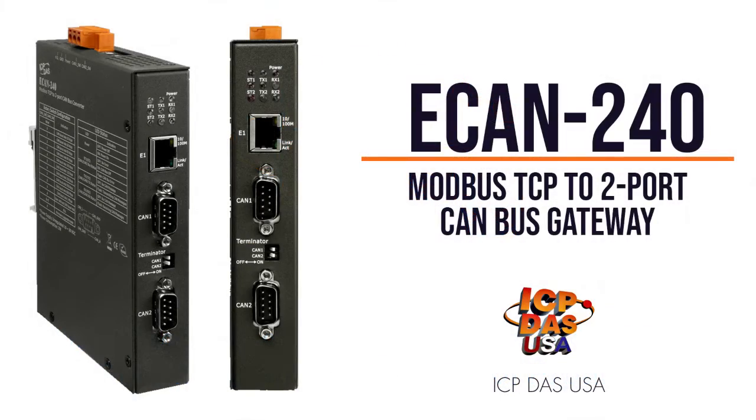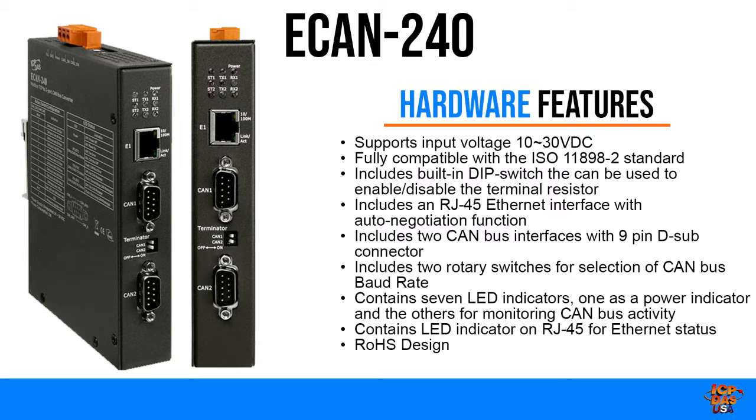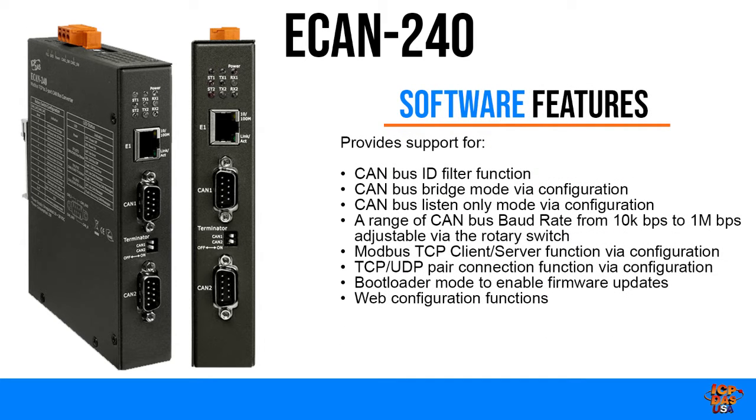The E-CAN 240 module from ICP-DAS USA is a Modbus TCP to 2-Port CANbus Gateway. It provides communications via Ethernet based on the Modbus TCP industrial protocol, meaning the module can be easily integrated with an industrial network. It includes two CANbus interfaces, supporting various CAN applications such as a CAN bridge or a CAN message router.